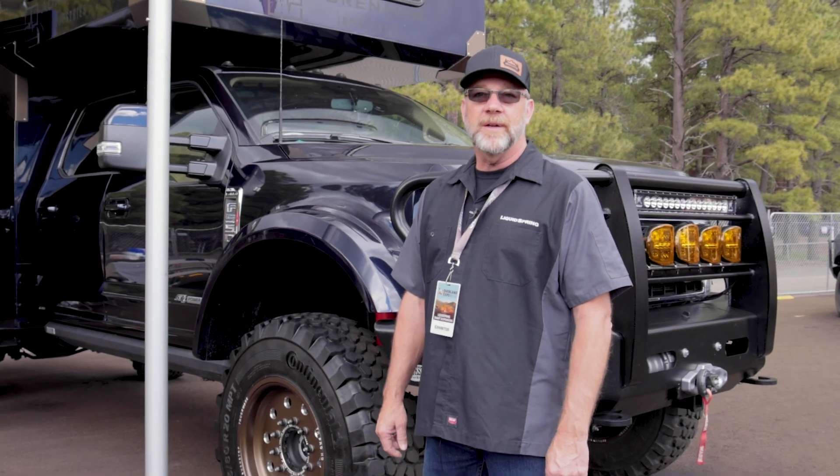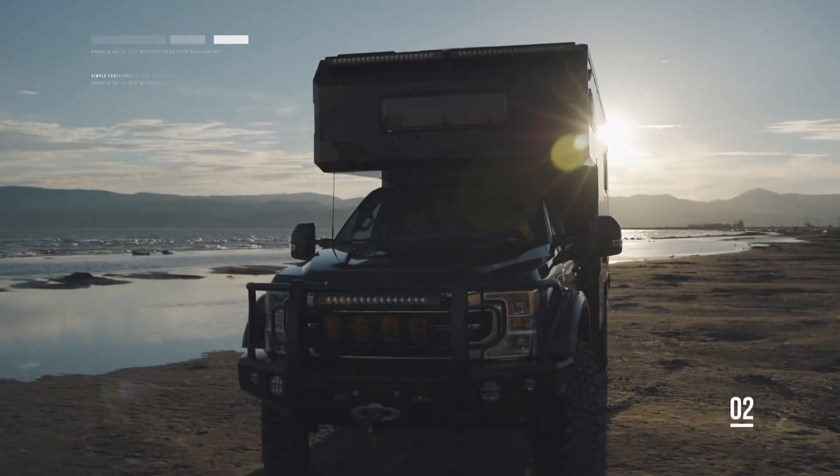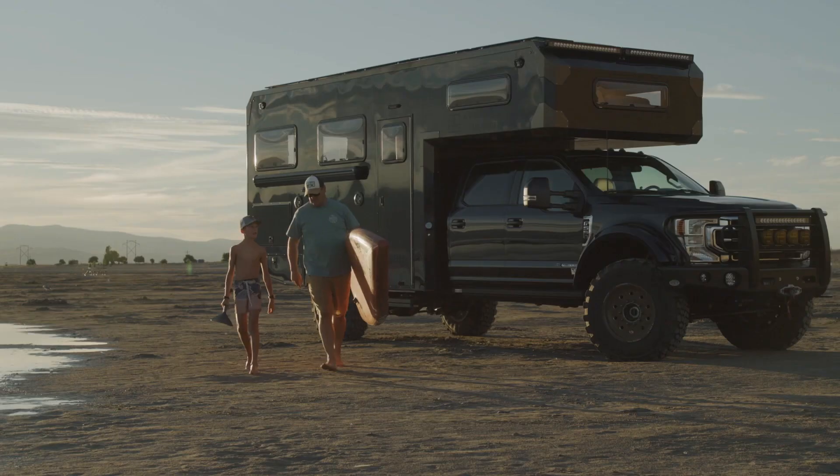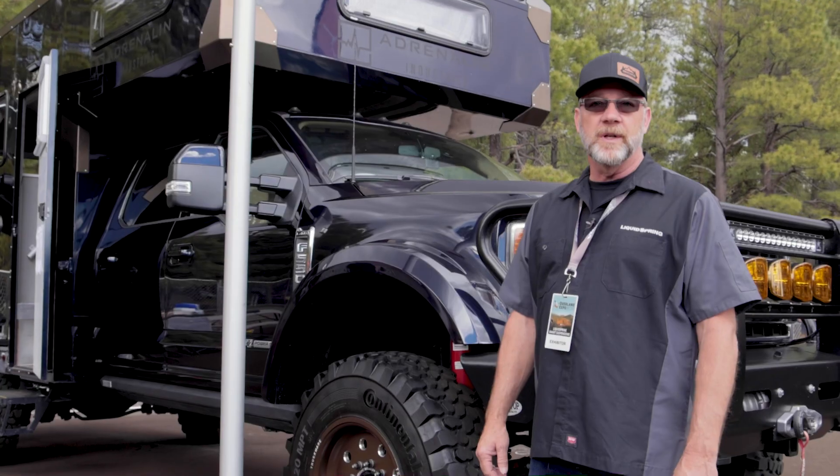Hello, Carl Haar with Liquid Spring. I'm out here at the Overland Expo, right now in the Adrenaline Industries booth with their F550 project, and we're going to talk a little bit about what Liquid Spring does and how it works.